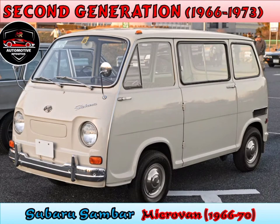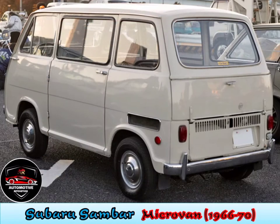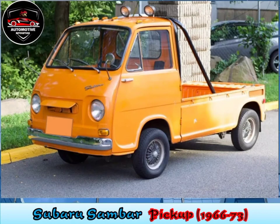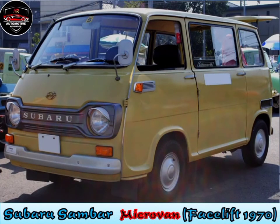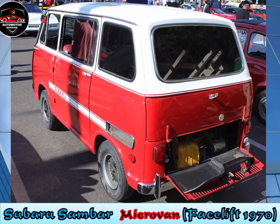Second generation, 1966 to 1973. The redesigned Sambar debuted in January 1966 with revised styling and a truck variant. The Sambar continued to use the 356cc EK31 two-stroke engine, now producing 19.7hp, with three and four-speed manual transmission. Starting with the 1970 model year, the engine was accessed from outside the vehicle, and along with a facelift, updated to the EK33, producing 25.6hp.